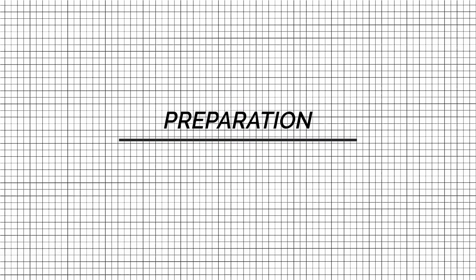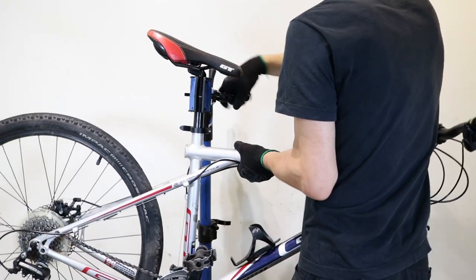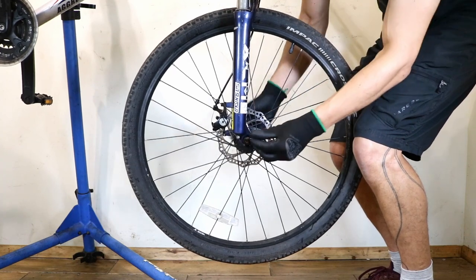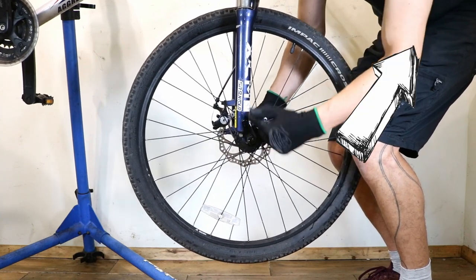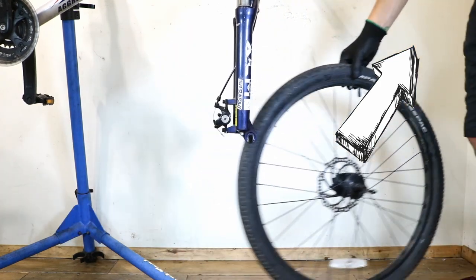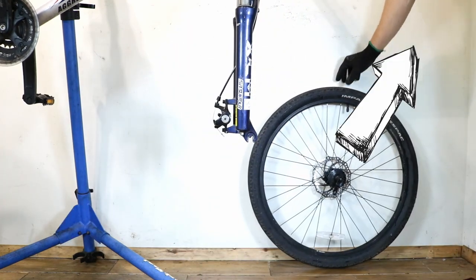Preparation: put the bike in a stand and remove the front wheel. Check out our video here if you're not sure how to do this. Watch this video if you need help with removing the electric bike front wheel.